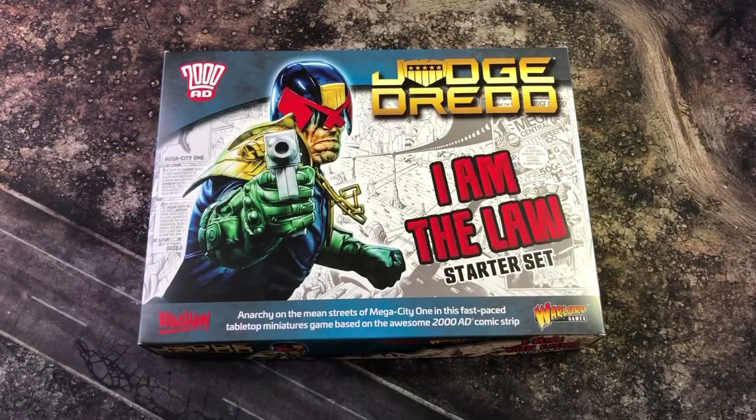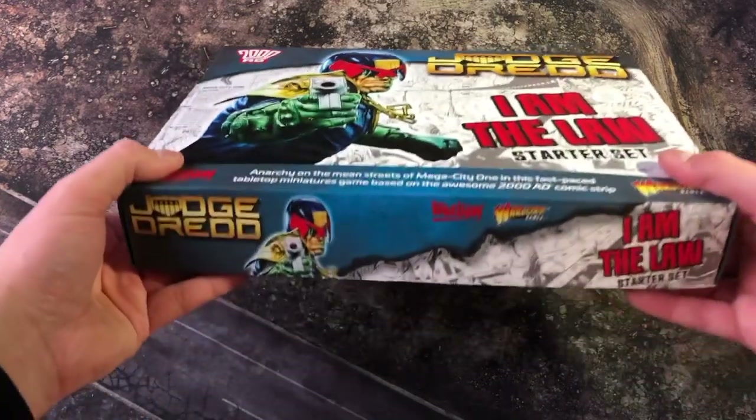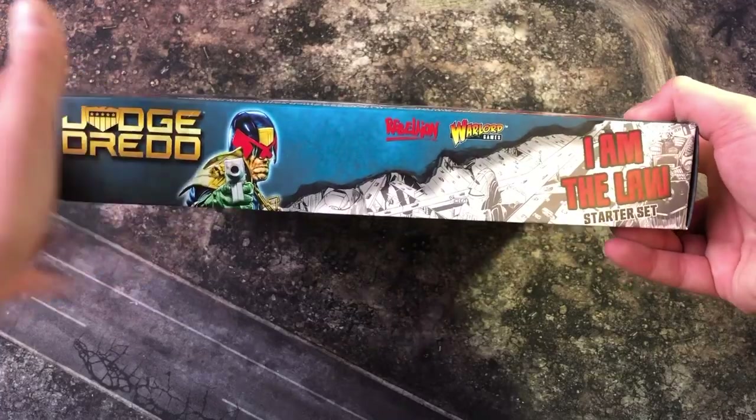Welcome everybody. Today's video we're going to be doing an unboxing of the Judge Dredd miniatures game by Warlord Games. This is the starter set, so for those of you that have pre-ordered this, it will be out very very soon. Let's have a little look — at the side we have all the artwork as you can see.